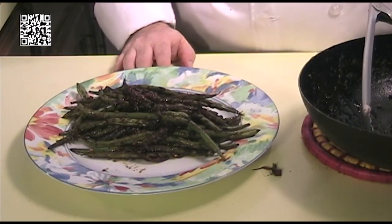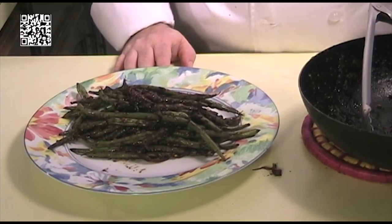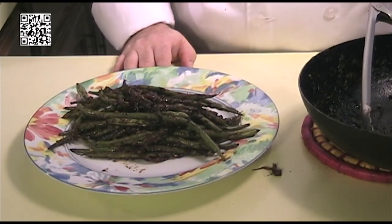Thank you for watching another episode of the Fat Vegan Chef. You can find our videos on our YouTube channel, Fat Vegan Chef — please subscribe! This recipe and more can be found at thefatveganchef.com. Thank you again for watching. If you like this video, please like it and share it with your friends. Enjoy the Chinese string beans!